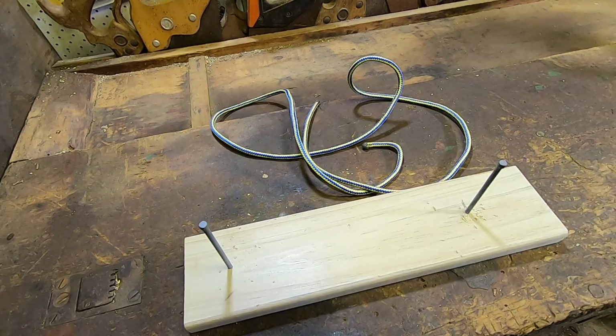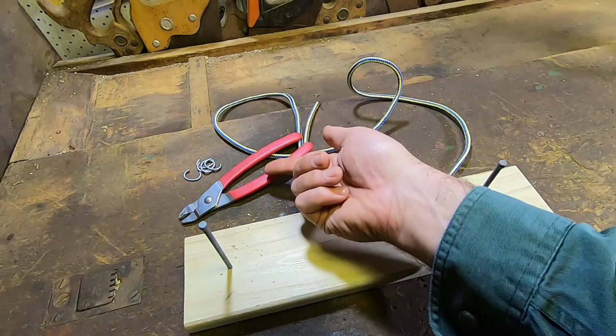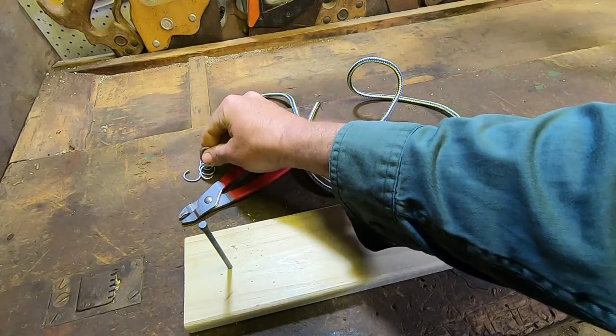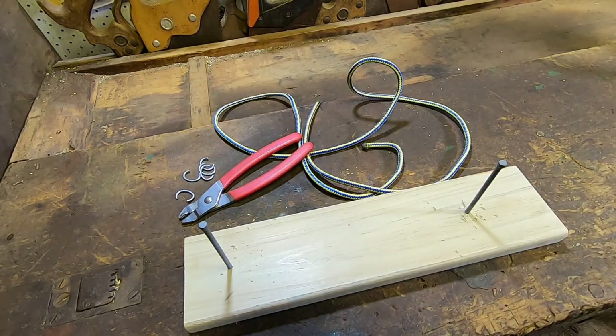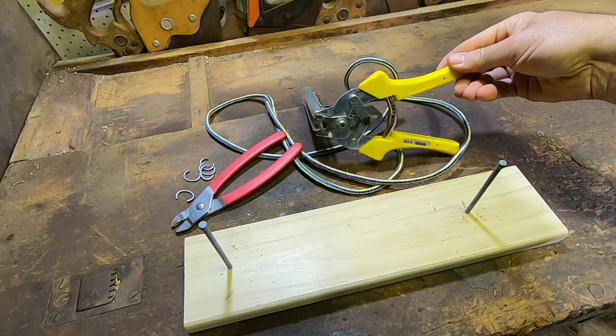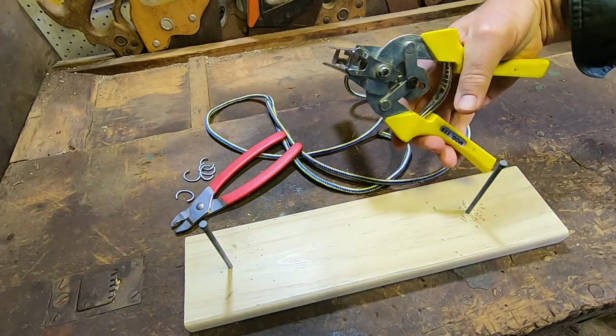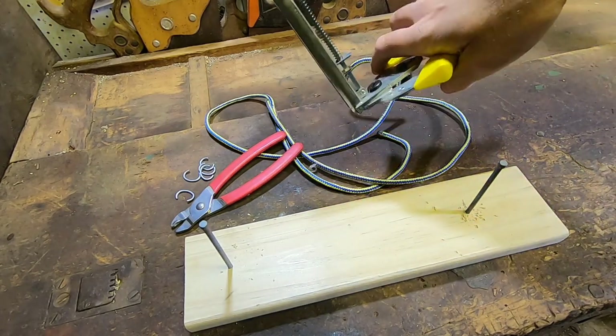Now we've got our rope and our jig sorted, we use the secret ingredient — a common fencing tool that's going to help us make a halter without having to go through the complex process of splicing nylon rope. You've got two options: the cheap option, which is fencing clip pliers and single individual fencing clips, or the more expensive option — if you're used to doing a lot of fencing, you'll probably have a set of these lying around — and that is a set of automatic fencing clip pliers.